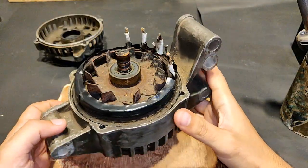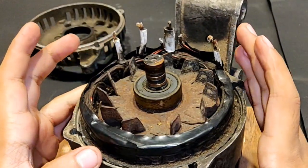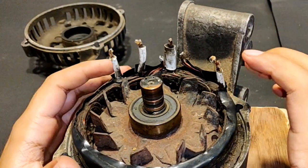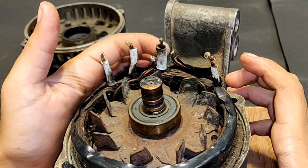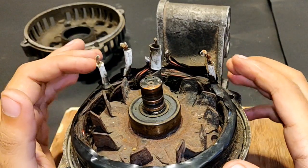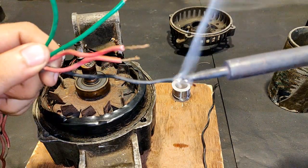The armature winding of this alternator contains three separate windings. You can see here six wires — one, two, three, the smaller one, four, five, and six. These six wires are from three separate windings.